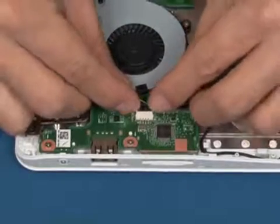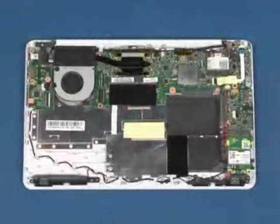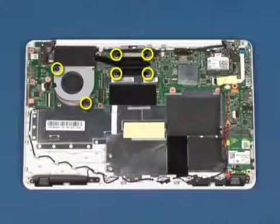Disconnect the fan cable from the system board. Remove the six screws as marked.